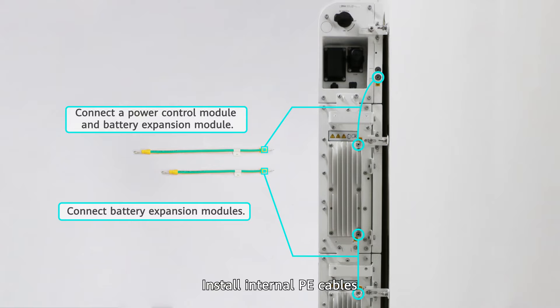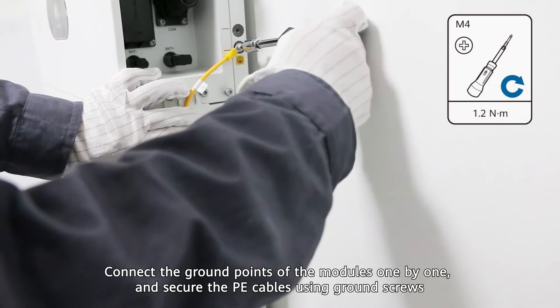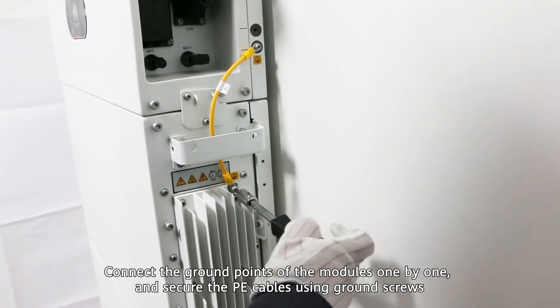Install internal P cables. Connect the ground points of the modules one by one and secure the P cables using ground screws.